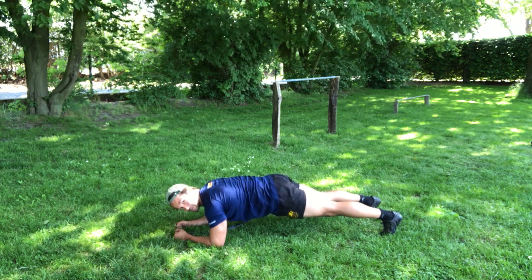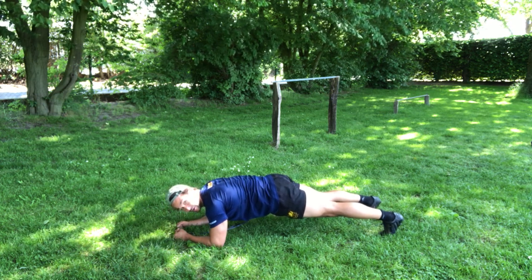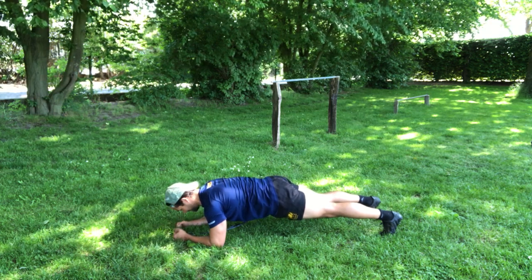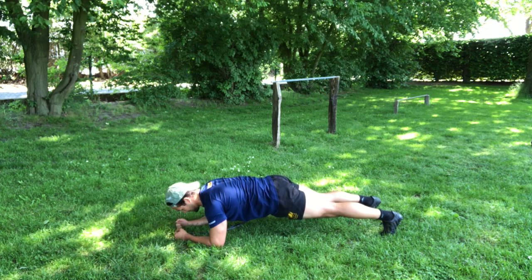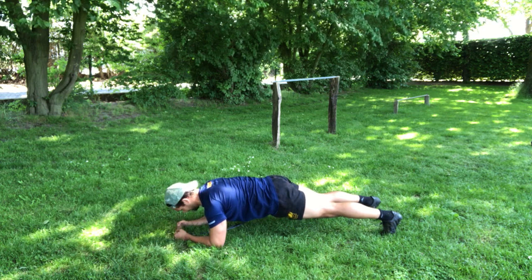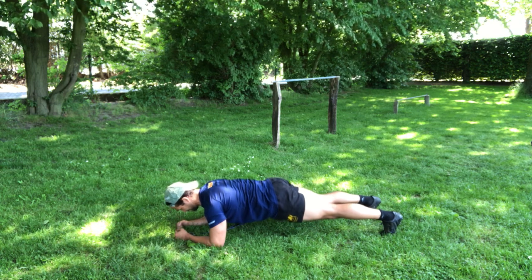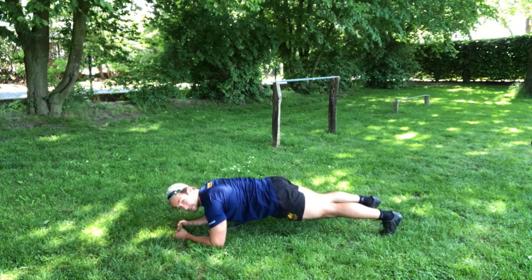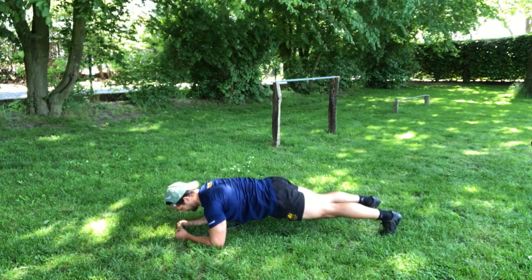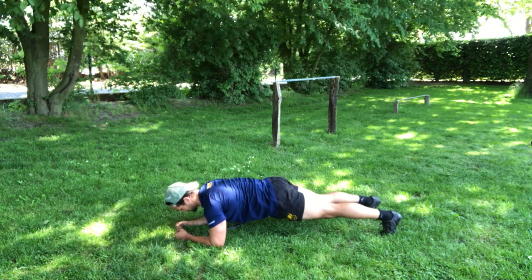In the first few seconds, try and set a goal in your head for how long you're trying to hold it. Let's go for three minutes. Keep it stable — that's one minute.